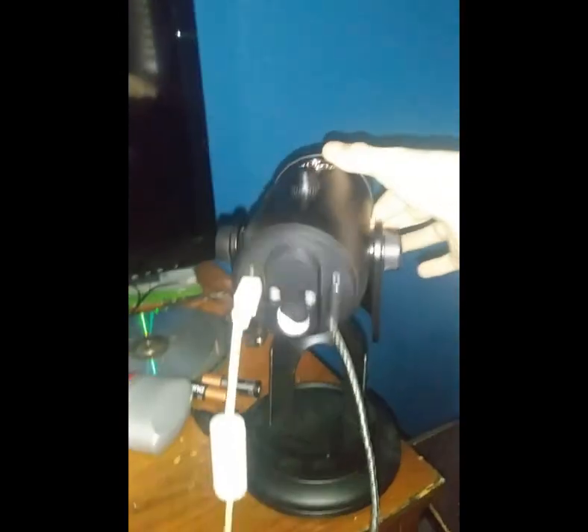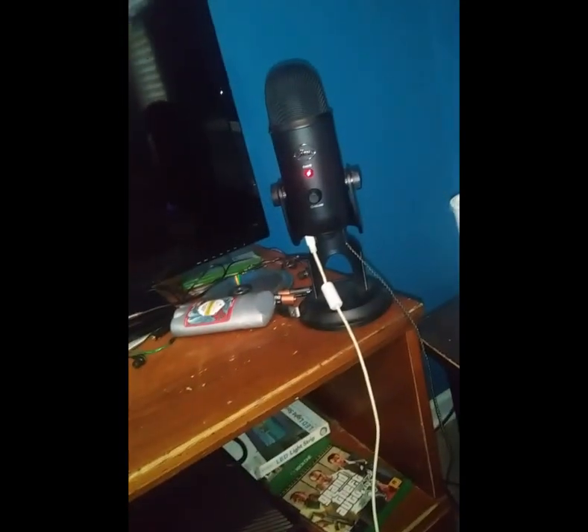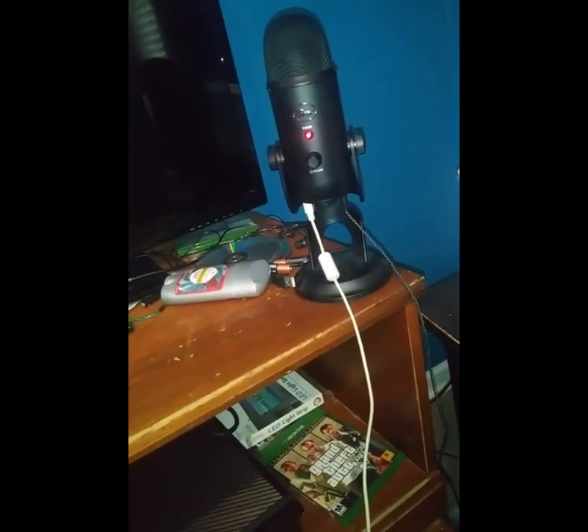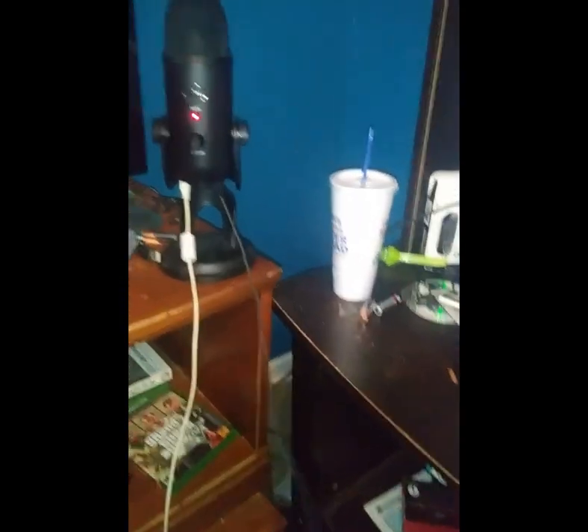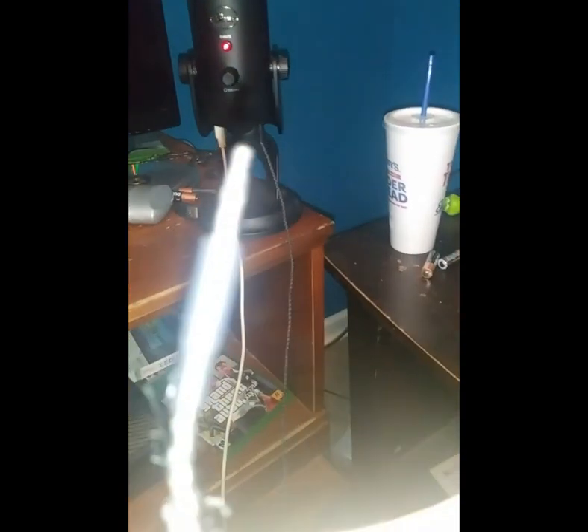So now I'm going to show you guys how to do it with a PC. I'll be right back. This one is actually, out of the two, probably the most simple one. All you're going to need is the power cable and the two-ring aux cord — with, of course, two black rings.